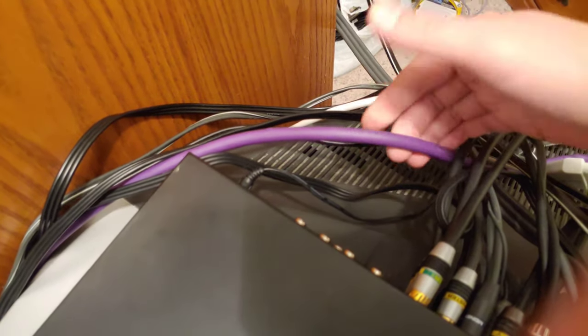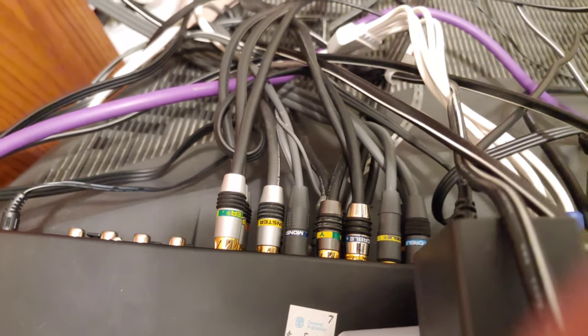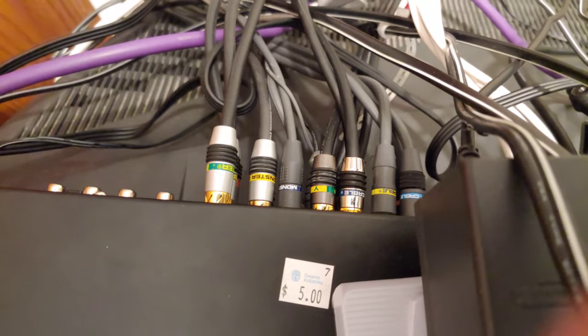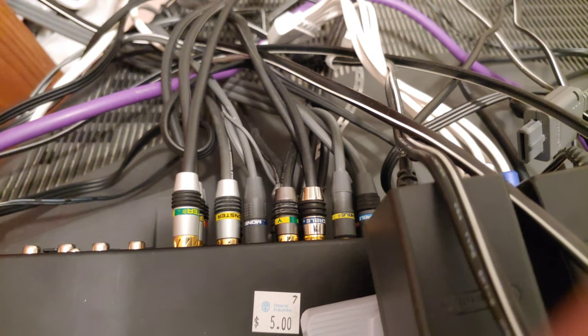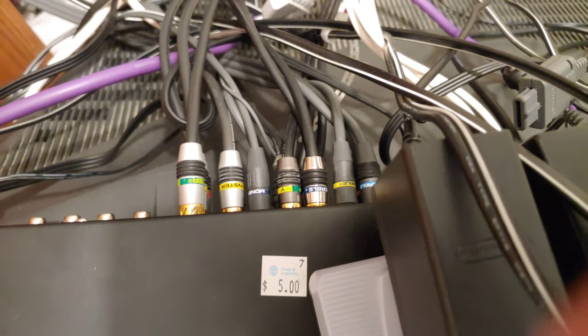This is the Super Nintendo and N64 Monster cable — super thick and well insulated. It goes into a switcher box, then out through Monster cables going into the different TVs. I wouldn't go out and spend hundreds of dollars on these cables though. I got most of mine for free or bought them at a secondhand store for about a dollar each, since people throw away old analog cables when they upgrade to flat screen TVs.